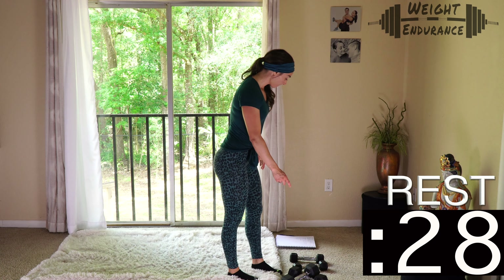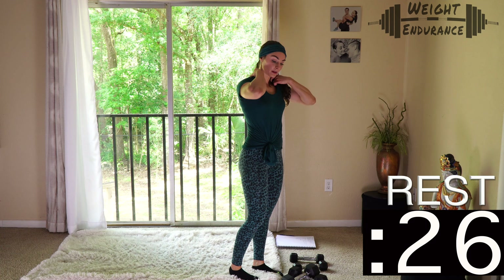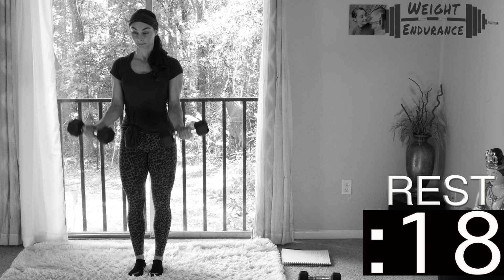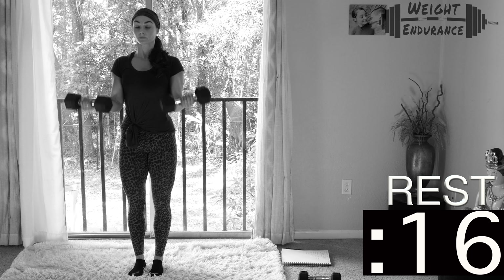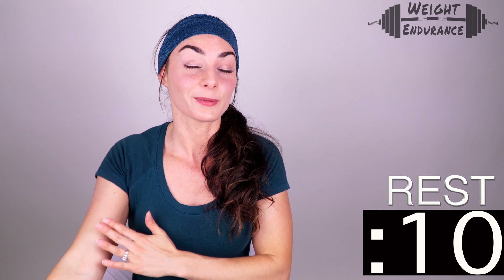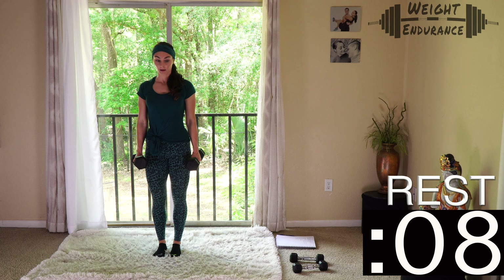Our rest period this time is only 30 seconds. Make sure you're drinking water and stretching a little if you need it. We're going right into bicep curls — that's why we're taking a shorter rest, because we just worked the chest and shoulders. Our biceps should be nice and fresh for this next exercise.